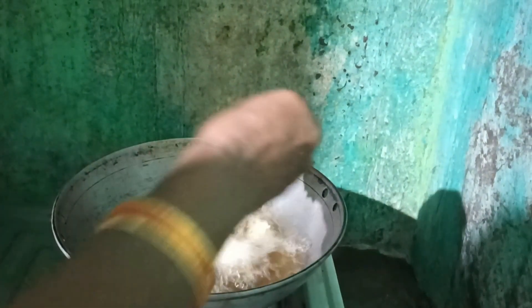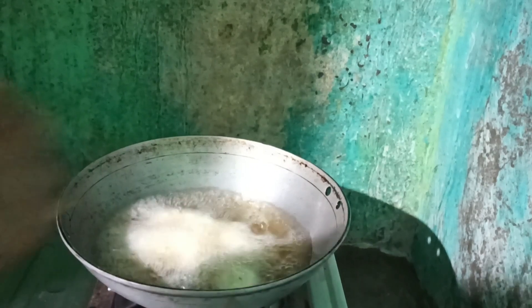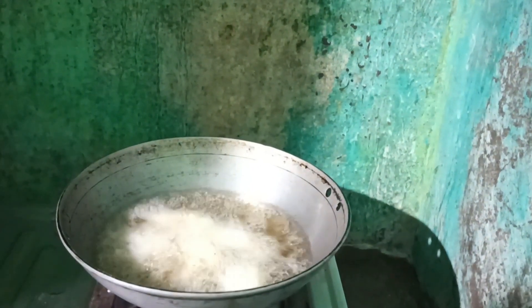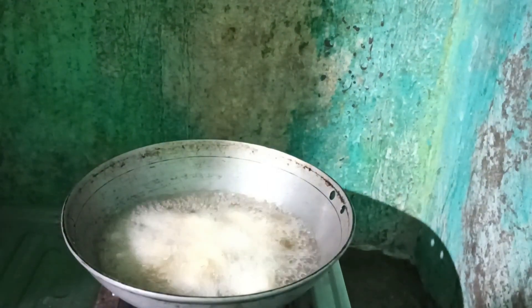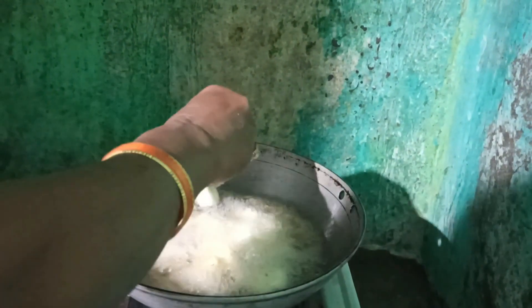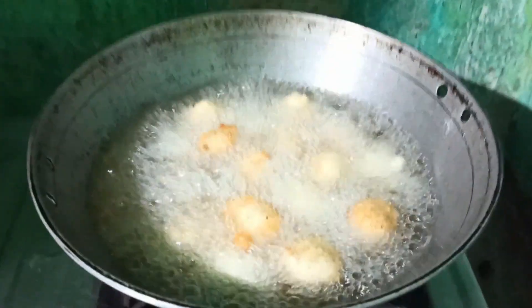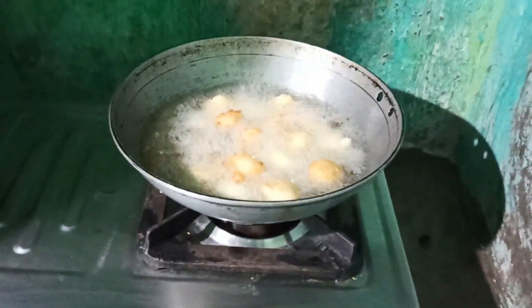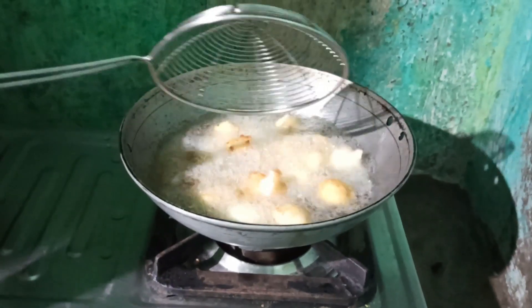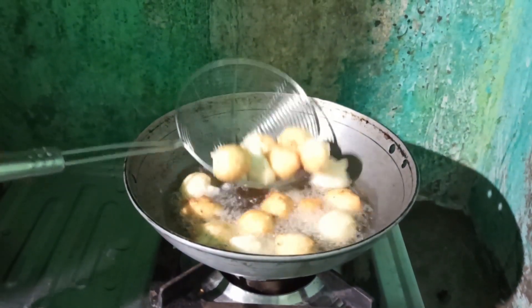I will fry the oil in the pan. If you are adding some flavor to the chicken, you can see the chicken in the comment box. That's why we are adding some flavor with wheat and chicken. We are adding some flavor to the chicken — you can add some onions and chili powder. It is very tasty. I will add some flavor on the chicken. Let's turn the different color and change the flavor.